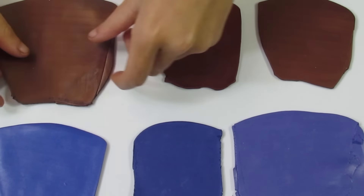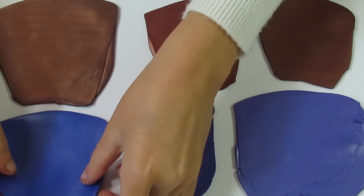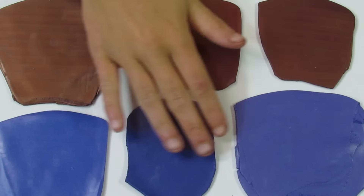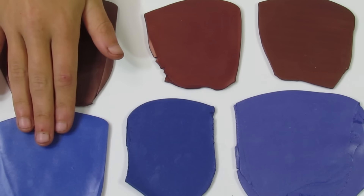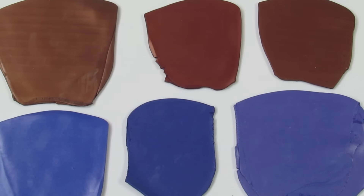These are the colours that we are going to be using today. You can see we've got a nice range of browns and a nice range of purples. I showed the colour recipes at the beginning of the video. This is number 1, 2, and 3 for the purples, and number 1, 2, and 3 for the browns.